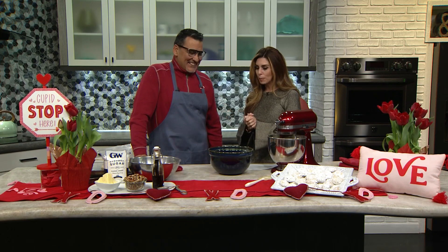Valentine's Day is almost here, and what better way to celebrate than with cookies? Our 9 News Executive Director of Social Responsibility and Community Affairs, Jesse Ogas, is here with us right now. Thanks for coming in. Thanks for having me again. Always great recipes. What are we cooking up today?